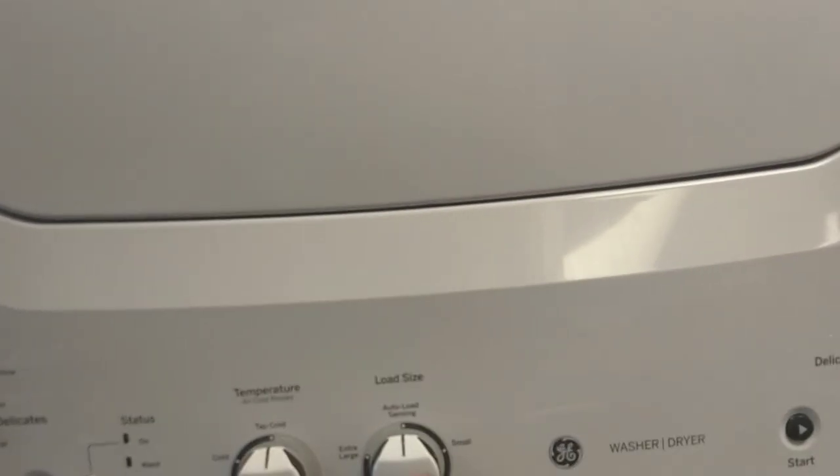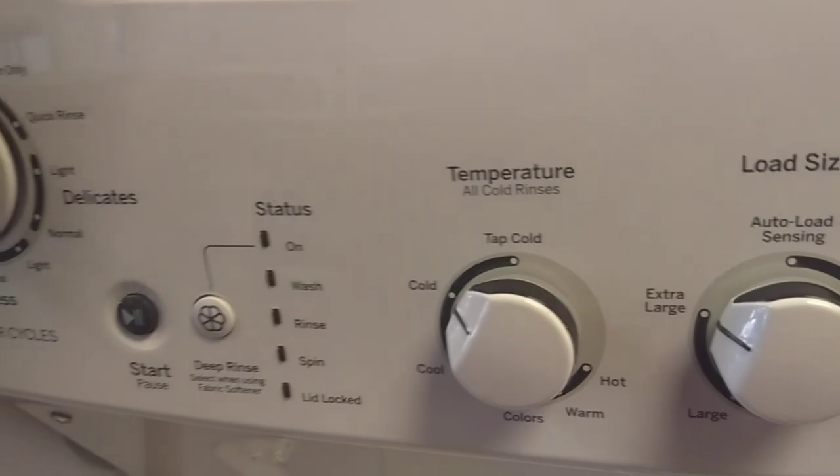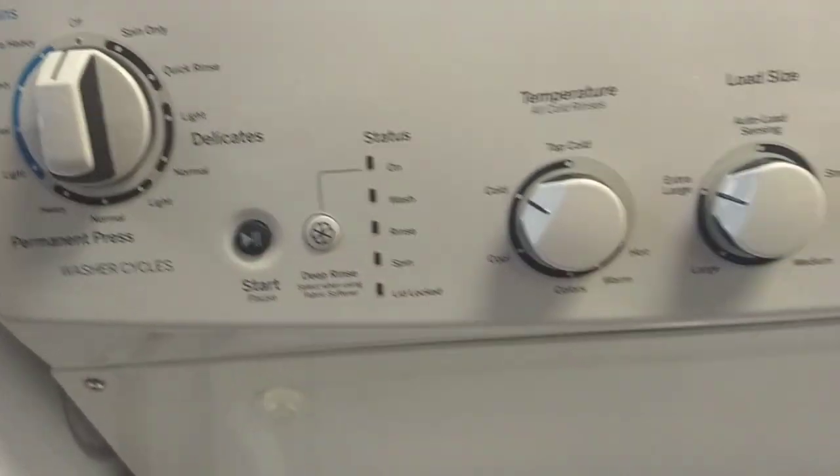Here is one of these combined washer-dryers. Let's see — dryer right here. I'd say 75% of homes have been excluded.